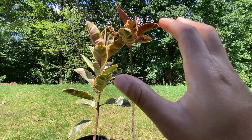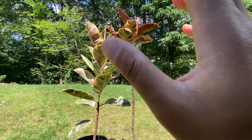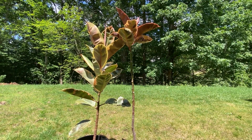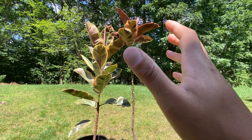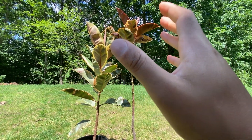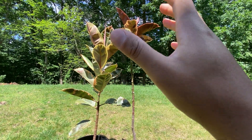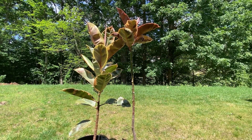Both plants share similar care requirements, preferring bright indirect light and moderate watering. With their stunning appearance and relatively easy care, they are excellent choices for any plant enthusiast. I hope this comparison helped you gain a better understanding of the unique qualities of both plants. Remember, it's all about personal preference and finding the plant that resonates with you. Don't forget to hit the like button and subscribe for more plant comparisons and care tips. Happy gardening, and I'll see you on the next video!